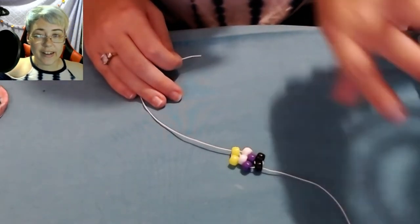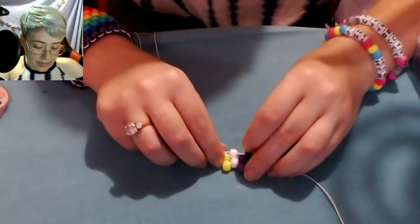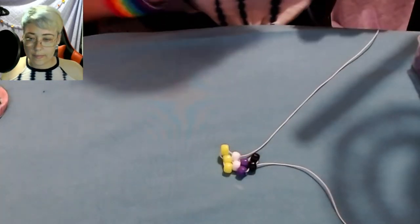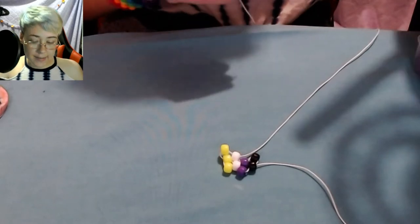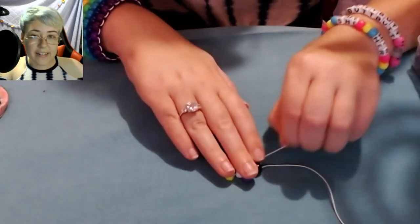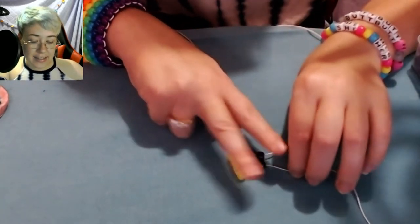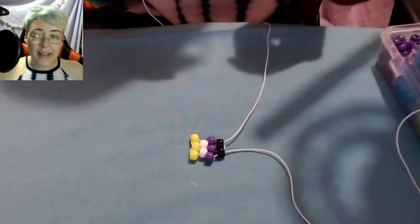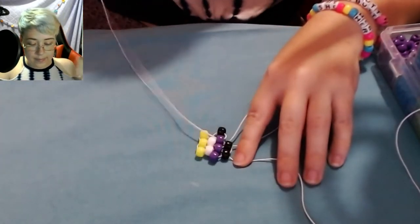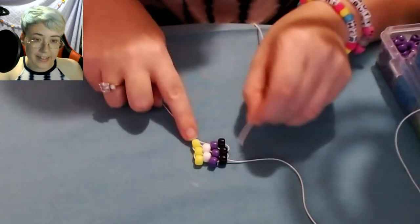I'm only going to be using the same string until it runs out, then I'll switch to the other end. So now I'm going to add a yellow bead and then put the string through the next white. Then add a purple bead and put the string through the next black. Make sure that you're tightening it frequently — especially when your peyote stitch bracelet is this thin, it does tend to come loose easier. Now add another black bead and place the string through the next purple.